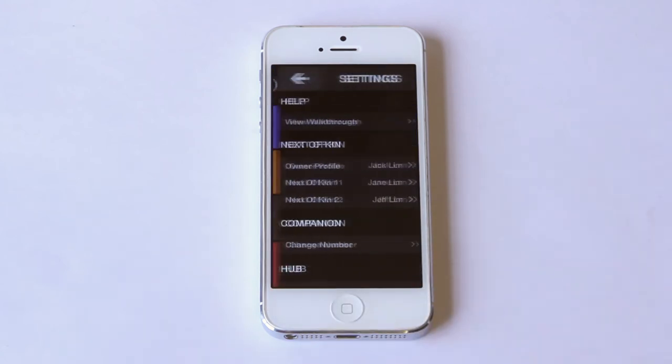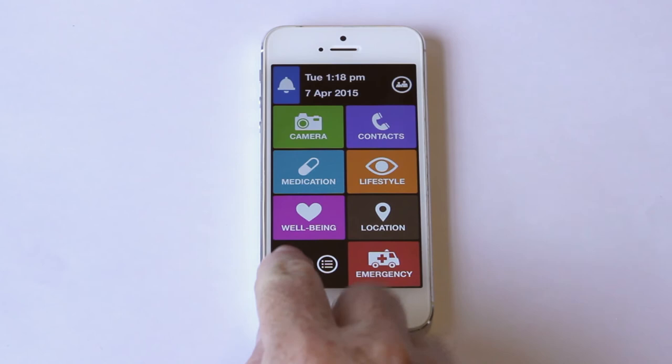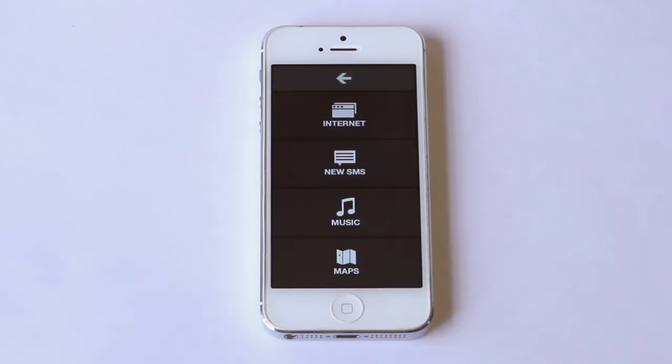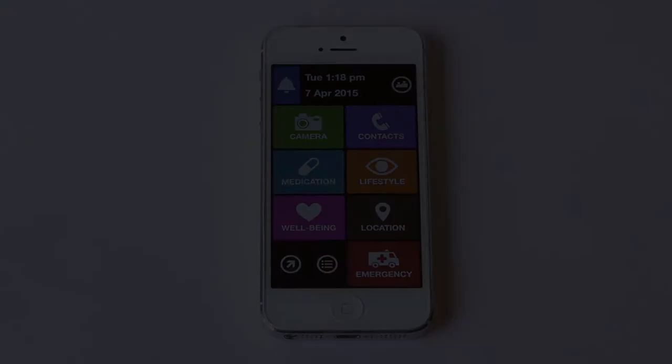Here are the settings where I can change some basic user preferences. Down here are more fun features like browsing the internet, listening to music, or accessing maps. And that's how I use the Silverline app. It helps me more easily keep up with my health and well-being and stay in touch with my family and friends. Now I'll let my daughter go through the companion app and explain how the apps work together.